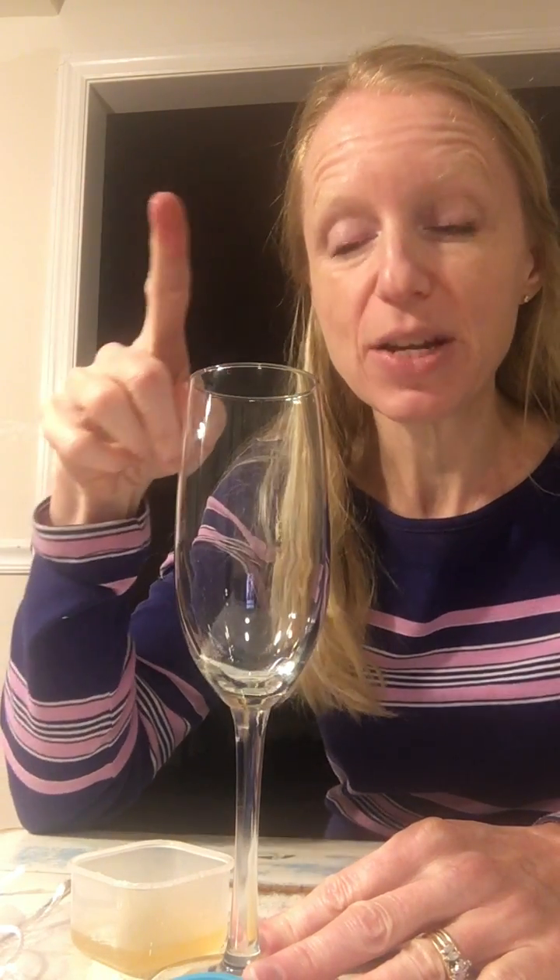Then you get your vinegar, dip your finger in it, and rub your finger along the edge of the glass. You can hear it creates a very high-pitched sound. You can ask: why is that? If I use my finger without vinegar, I'm doing the exact same motion but you do not hear any noise. Why? Because the vinegar against the glass is creating friction.